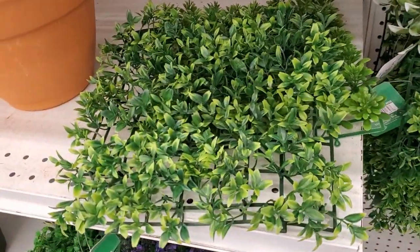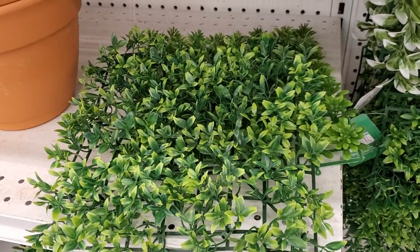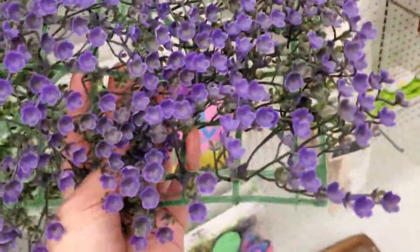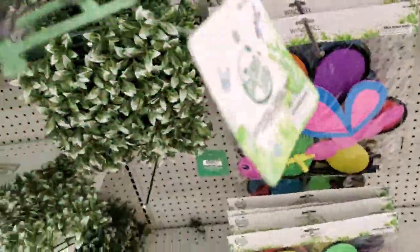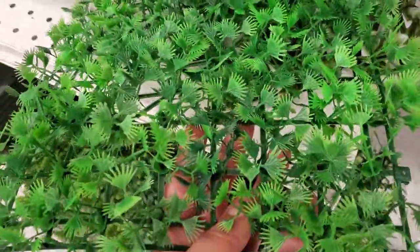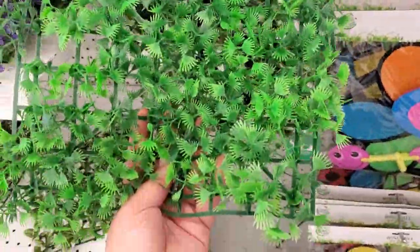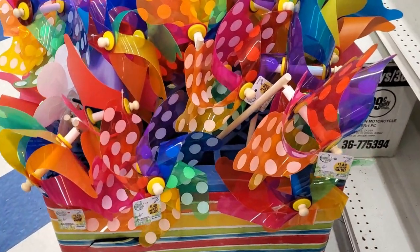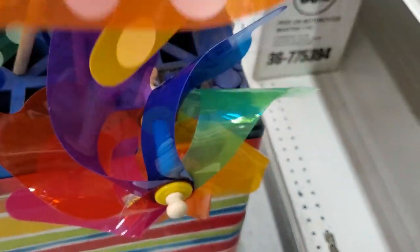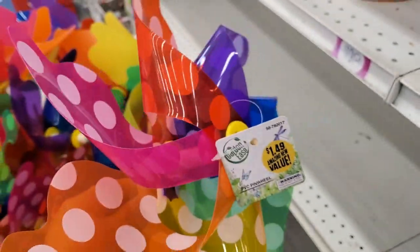They have artificial grass mats in different styles — really pretty for a small patio garden. Even great for a fairy garden — I love the purple ones, only 99 cents. They also have PVC pinwheels for $1.49 — super huge with polka dots in different colors. I've seen these at Five Below for $5, so at $1.49 it's a great deal.